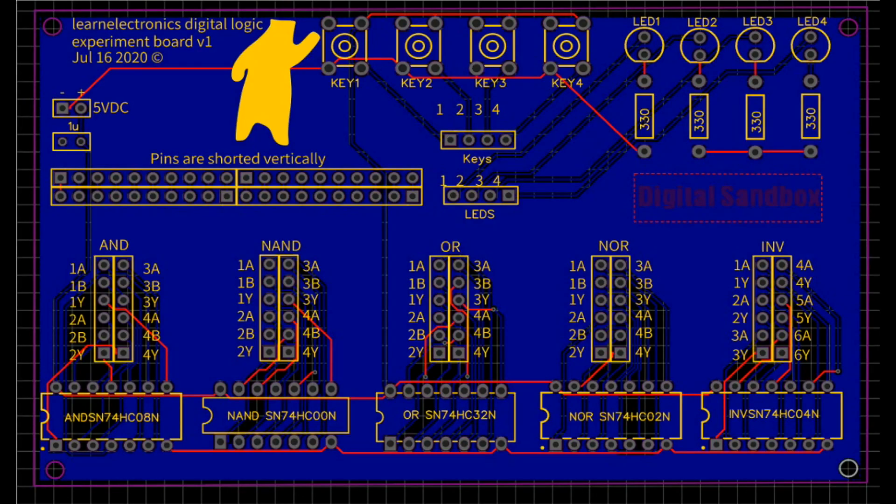Here is our PCB — nothing spectacular, just a simple learning board to make things easy for everybody. One of the things I try to promote on this channel is education for everyone. If you want to learn digital logic and boolean algebra, something like this is a great way to go ahead and do that.